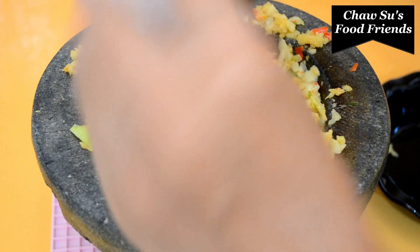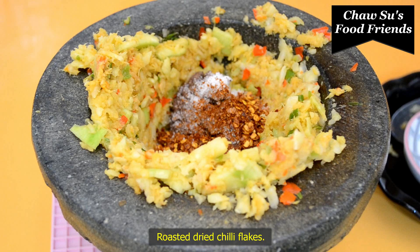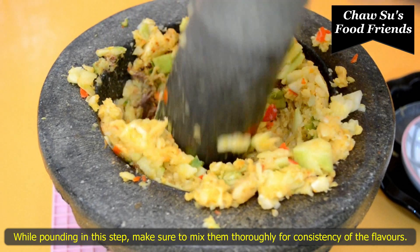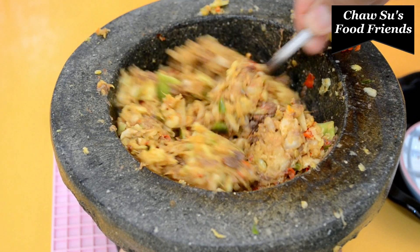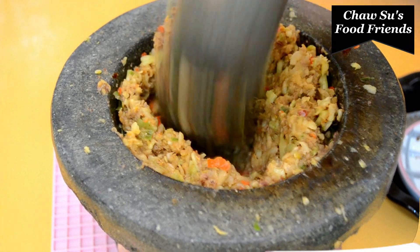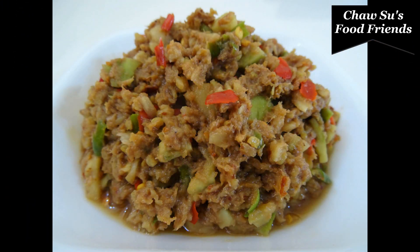Then we will get into the pan. We will add some salt. Then we will add it to the pan and put it in. I want you to mix it up.